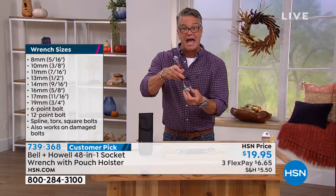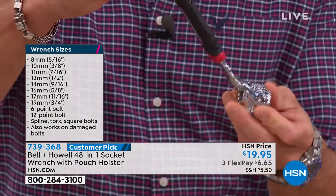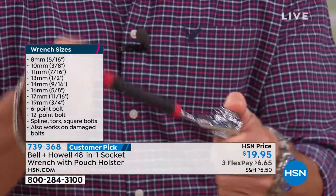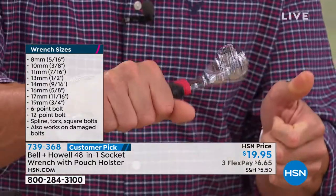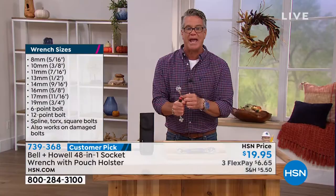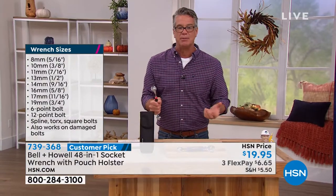I love the fact that I can adjust it to any angle. So if I'm going over a bolt, I can go in a circle like that, or up or down. I get great torque with this. You see some of the wrench sizes — it goes from eight all the way up to 19 millimeter, including six-point bolts and 11-point.